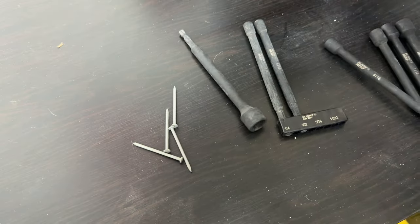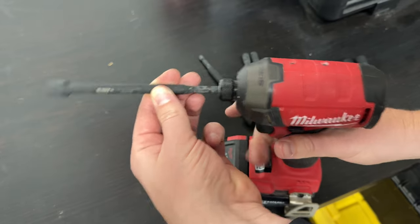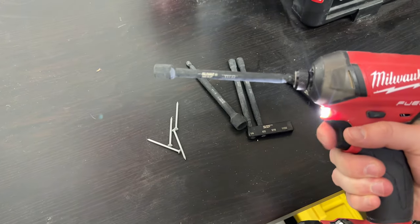It also works on that impact. It clips right in here at the end of the impact and then you're able to use it.